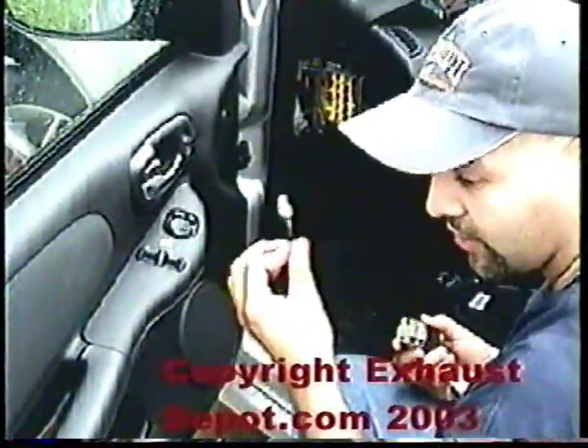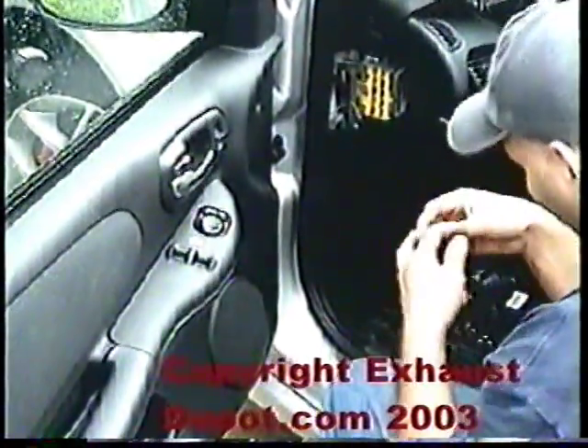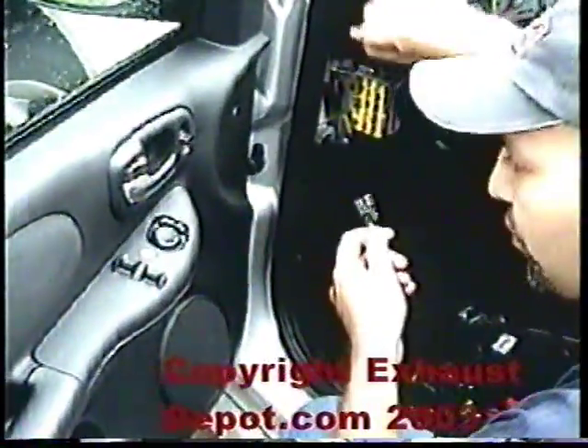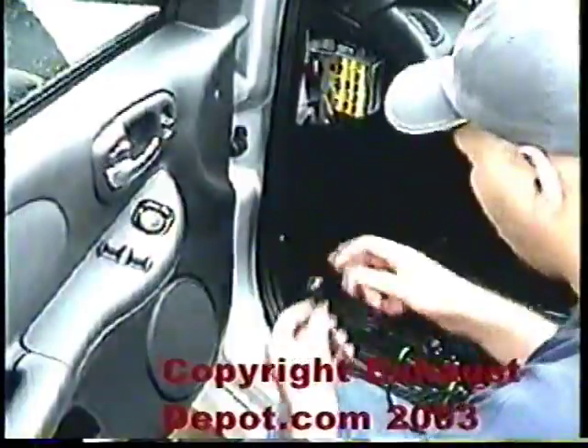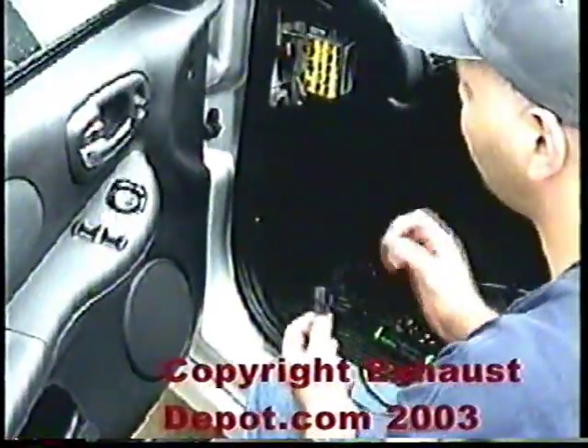Here's the solenoid and here's the connector to the solenoid. You want to run this piece through the firewall — don't run it the wrong way or you'll have to take it out and redo it. You take the support, wire it, pull the grommet, cut a slit, run the wire through the grommet, pull it, then fish this inside. You can take a piece of coat hanger, tape it to the wire, run the coat hanger through the other side and fish it through. We'll use that to run this and also the vacuum hose.